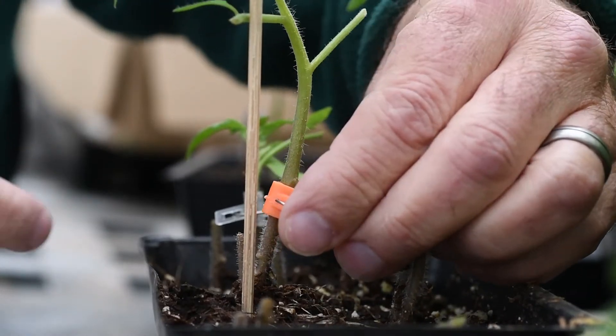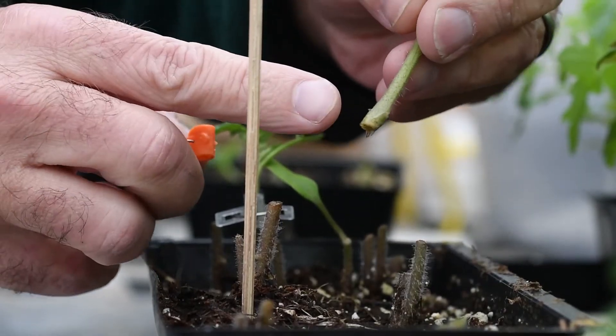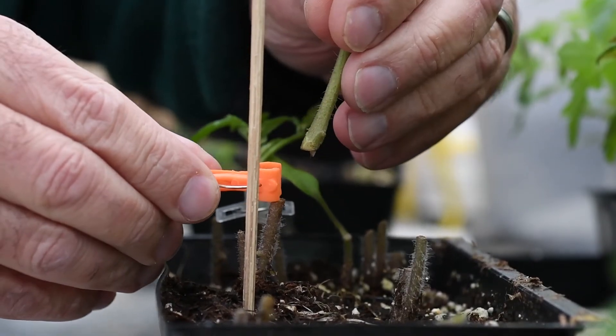This is an example of what not to do. I removed the clip too soon and it separated. You can see the swelling as it was beginning to heal.